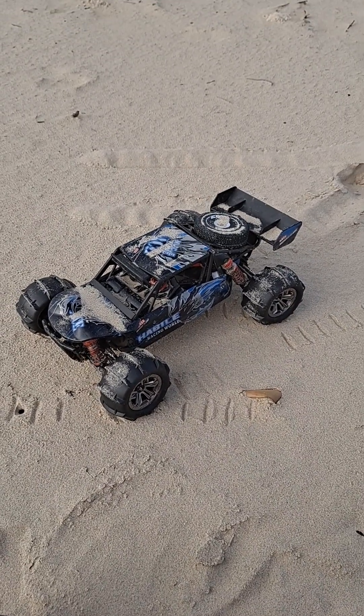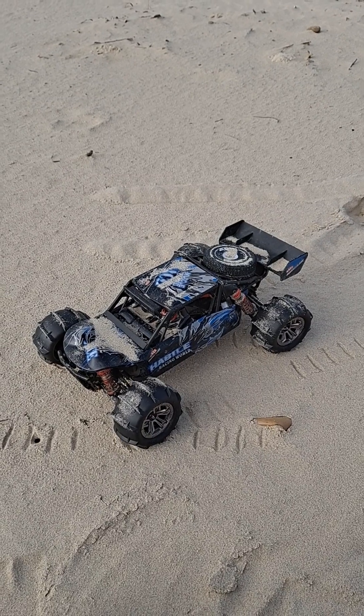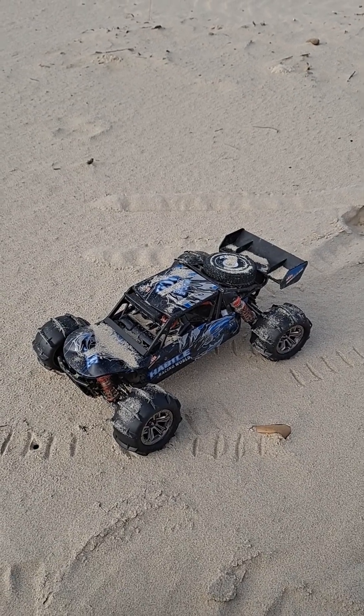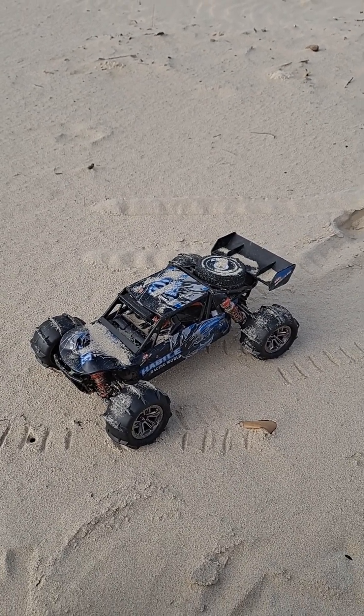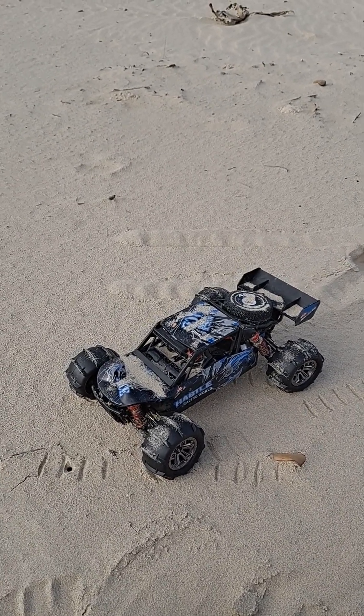Hello everyone, RC Jedi here. Just going to run this WLtoys 124018 on the beach here with these new paddle tyres. Let me just set this up real quick.